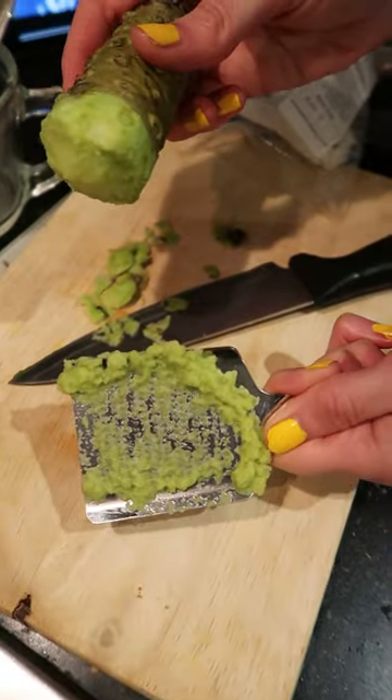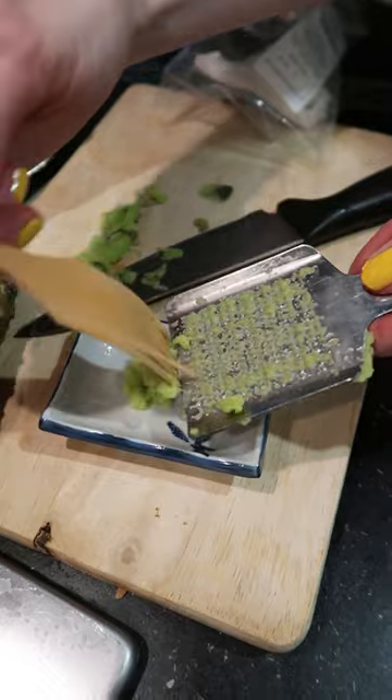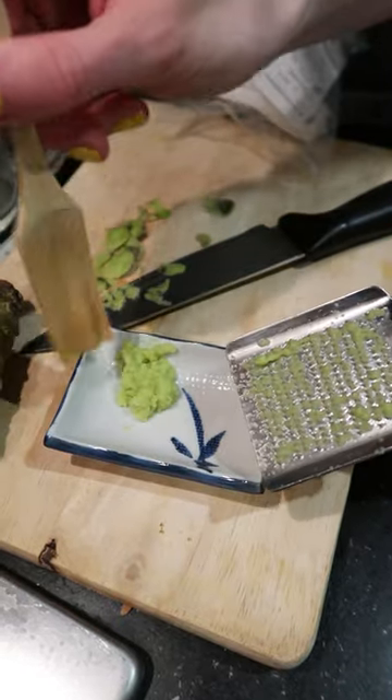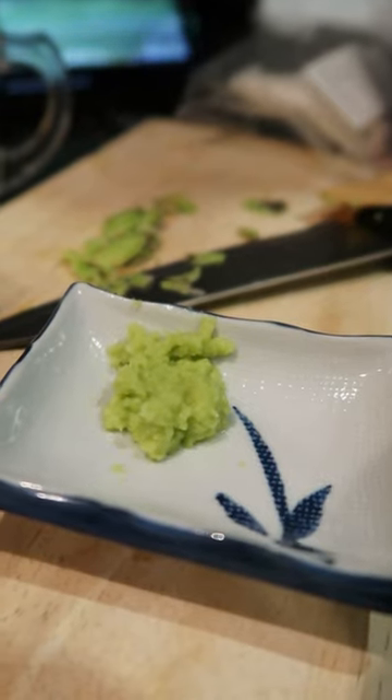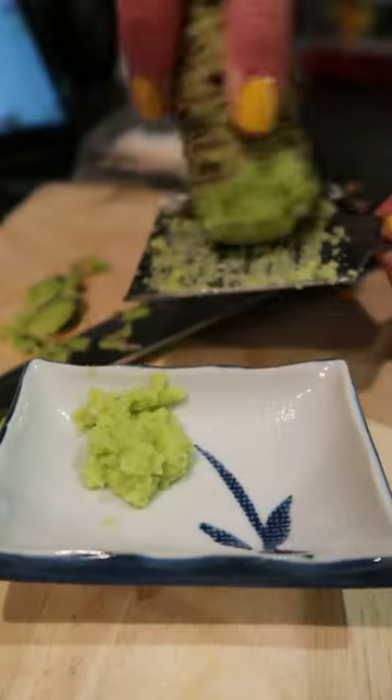You can get this wasabi grater and bamboo brush from The Wasabi Company — they do a set with everything you need. Real wasabi loses its flavour about 15-20 minutes after it's grated, so if you're making sushi rolls it's best